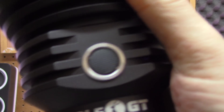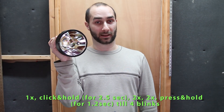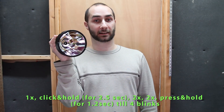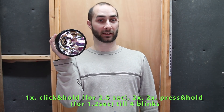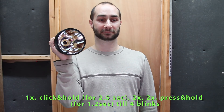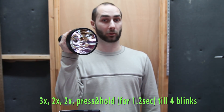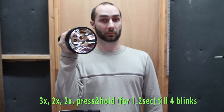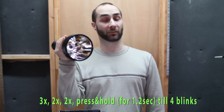To do a factory reset from the modes group, we enter battery check mode by the single click press and hold. Now with the battery blink on, we double click, double click, press and hold — four blinks indicates we've done it. The way to do a factory reset from ramping mode is to triple click to enter battery check mode, then double click, double click, press and hold. The four blinks confirms that we've done it.